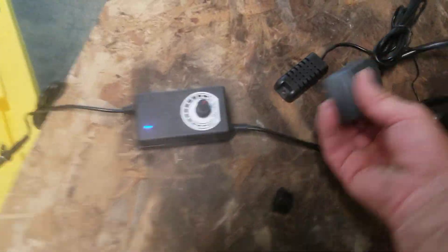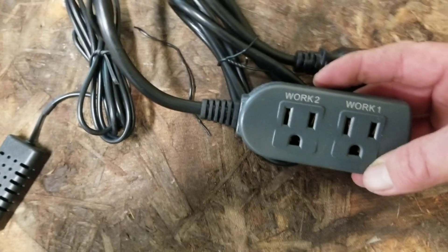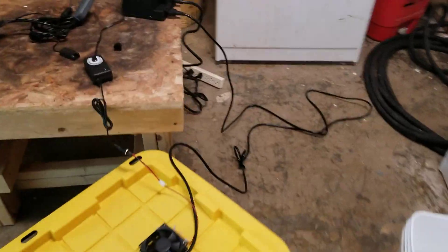I've got an Inkbird humidistat sitting in here — look at that thing running merrily away. This is what will control it. I will plug that transducer into this and set it for right where I want it, which is about 50% humidity. You can plug both a humidifier and a dehumidifier in here, so you can bring it up or down.